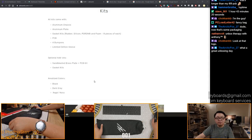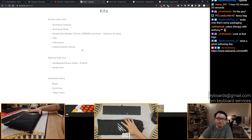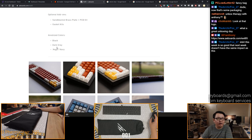Okay, so let's check this out again. I'm going to put the link again in chat if you want to check it out. So it comes with an aluminum chassis, aluminum plate, gasket kits - eight pieces of each, four different types - the PCB, four bonbons, limited edition sleeves. So this comes with all of them. Option to add-on: sandblasted brass plate plus PCB kit, gasket kits. You can buy more gasket kits - I think everyone should get at least one extra, just in case. You get black, dark gray, or Aegis Navy. Man, there's just navy everywhere now. Indigo.